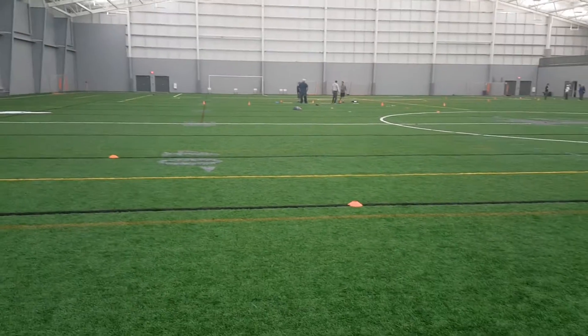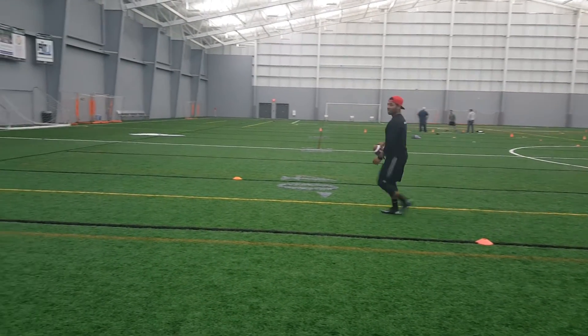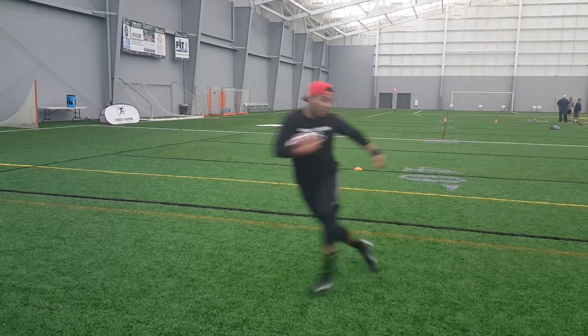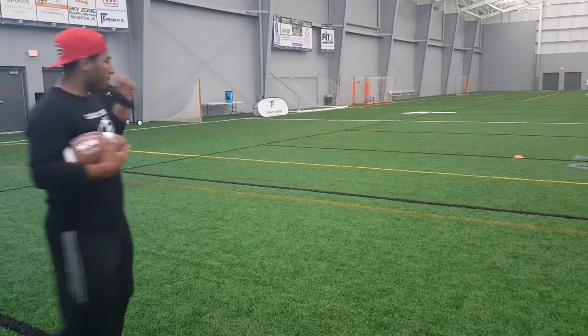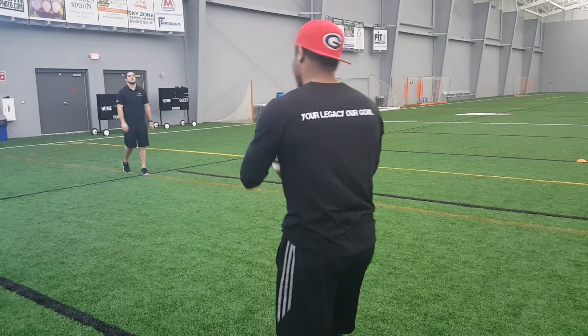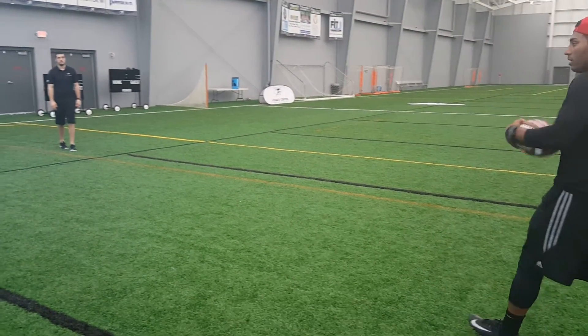Catch and get vertical. How many times have we seen kids — I know I've done it eight times — catch the ball coming across and want to go backwards. Catch and get vertical: muscle memory, muscle memory. Teach them to catch the ball, put a foot in the ground, and get vertical as fast as they can. Last one.